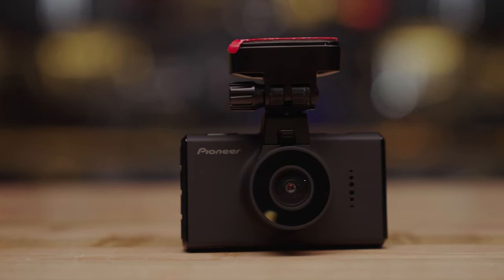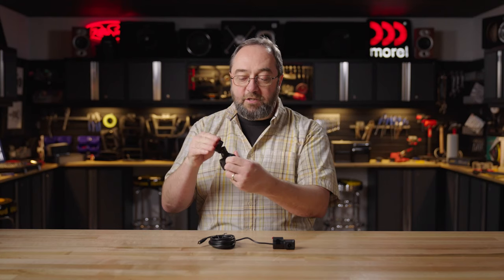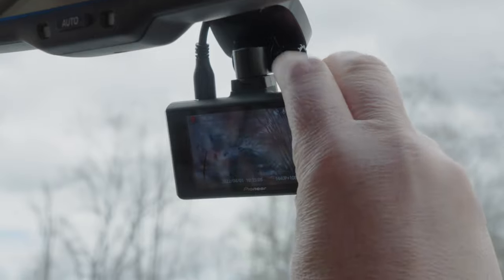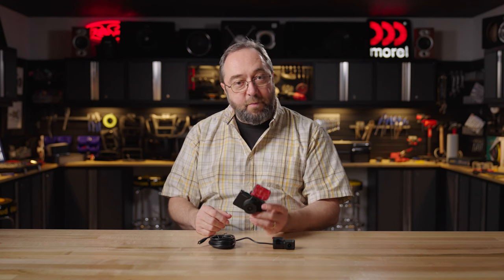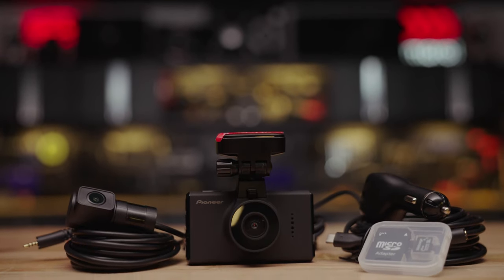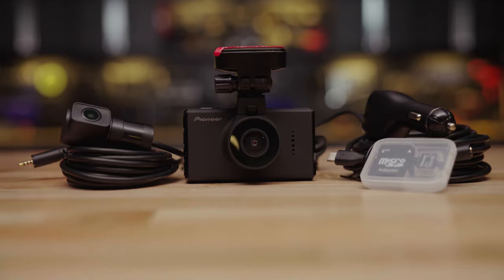The camera has an adhesive backing mount that lets you stick it right to the windshield, and then you can adjust the angle with this gooseneck hinge to give you a nice level shot through the windshield. The camera is powered via a single cable that plugs into your car's power port. The cable is plenty long so you can route it around the windshield and down to the console and keep it out of sight, so no messy cables hanging in the way.